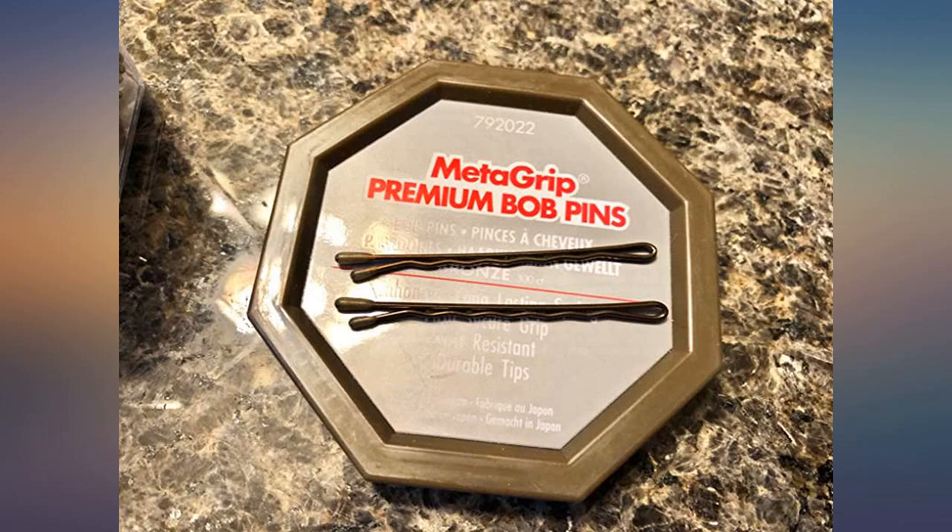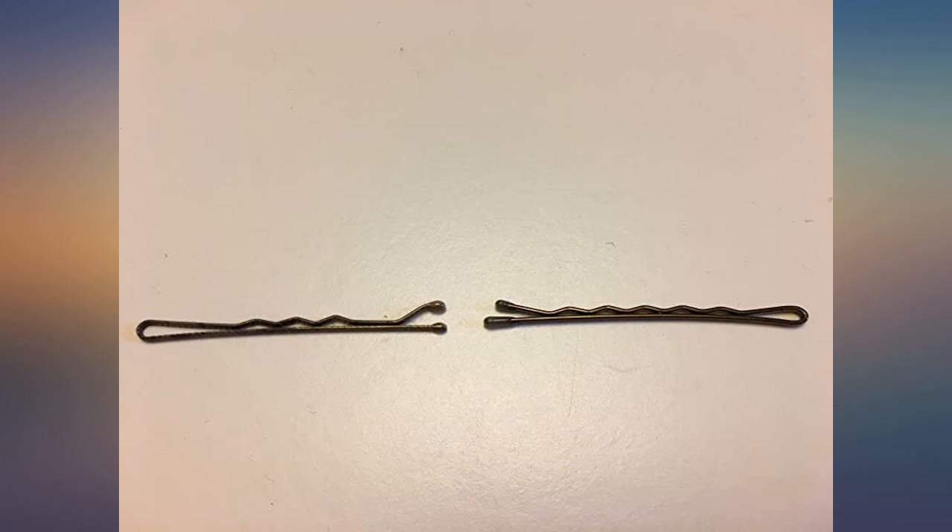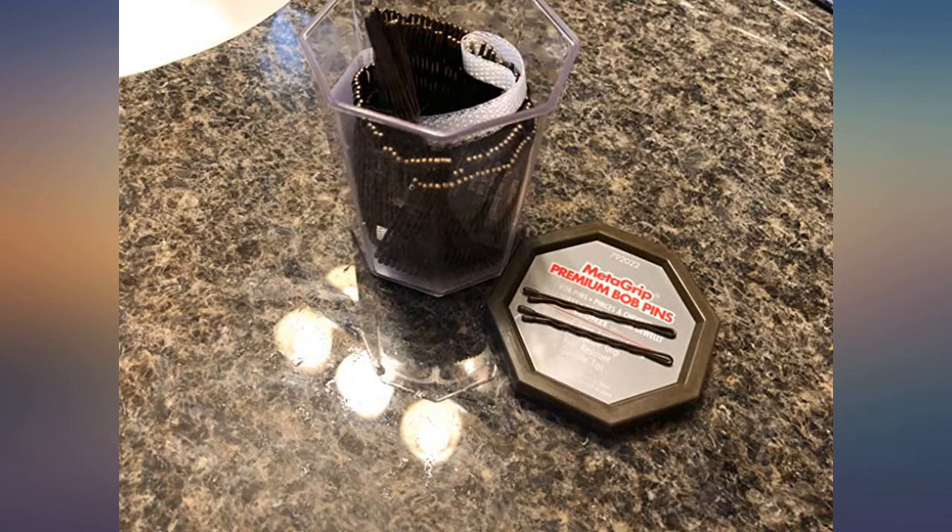I will leave an update in a few months. For now I am very satisfied. I've come to realize that I have gotten a little out of control with my Amazon ordering, meaning I buy too much stuff too often. I came to that realization when I bought bobby pins.